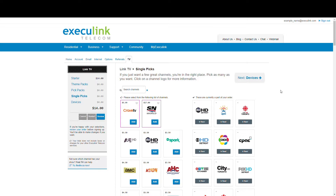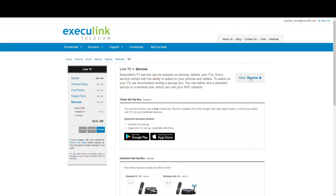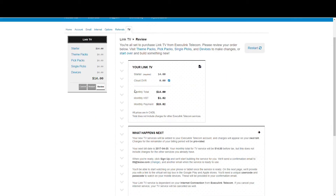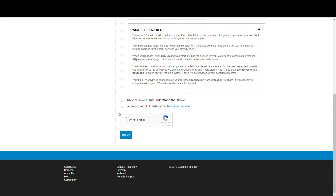After you go through and choose your channel options, you'll want to choose your hardware and DVR add-on options on the Devices page. After that, simply click the Review button, which will outline all your choices and the final price.